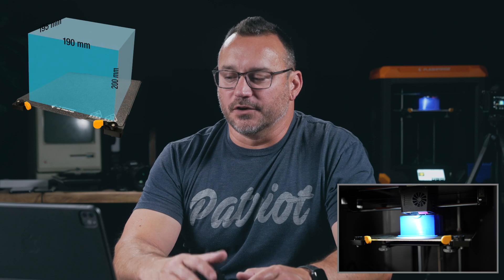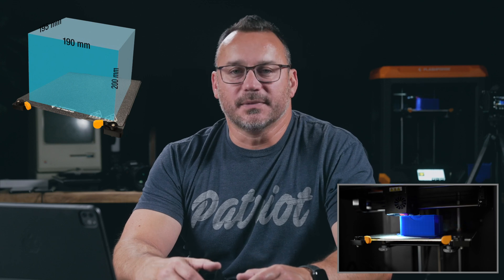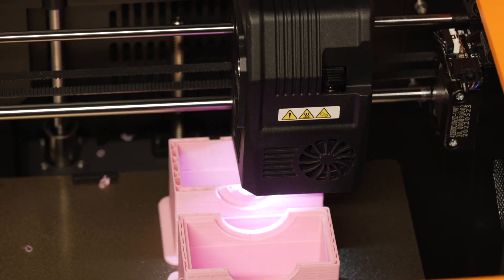Let's talk about some key features. It has a larger build volume: 190mm length, 195mm width, 200mm height. That's a lot bigger — in 3D printing, getting the appropriate size for the jobs you're going to run is super important. With the size of the platform this has, I can put multiple projects on and let it run all night and get a job done. It's really nice to have that extra space.